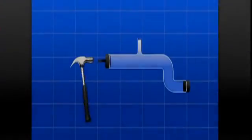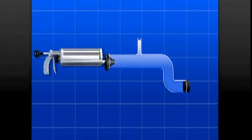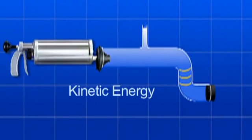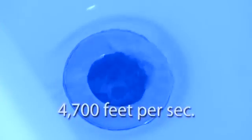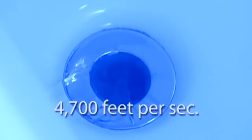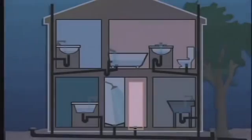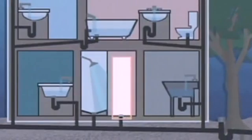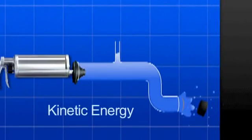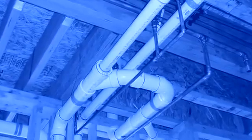The Kinetic Water Ram uses a burst of compressed air which strikes the column of water in a clogged pipe. The resulting shock wave, called kinetic energy, hits the stoppage at a speed of approximately 4,700 feet per second, quickly clearing the blockage and flushing waste particles away. Since the shock wave travels so fast, it bypasses vents and 98 percent of the force hits the clog head-on. There's no pressure built up in the system, so pipes and joints aren't affected.